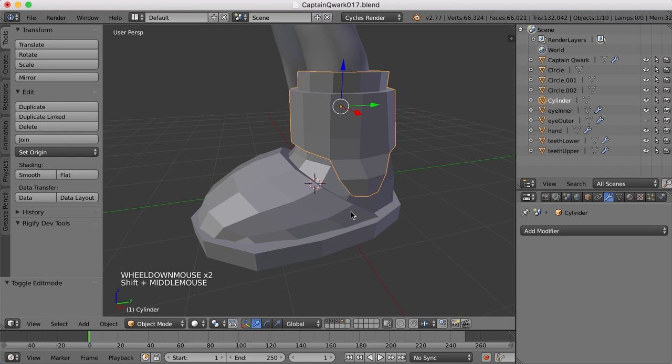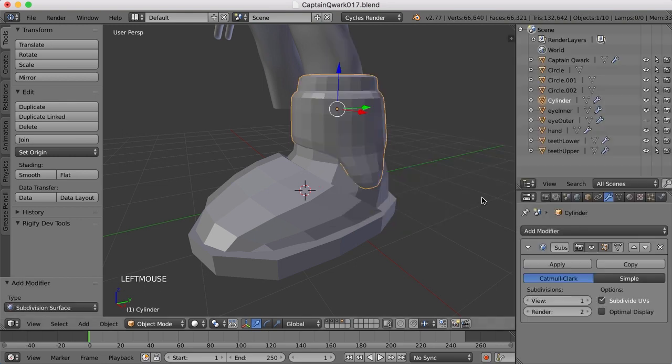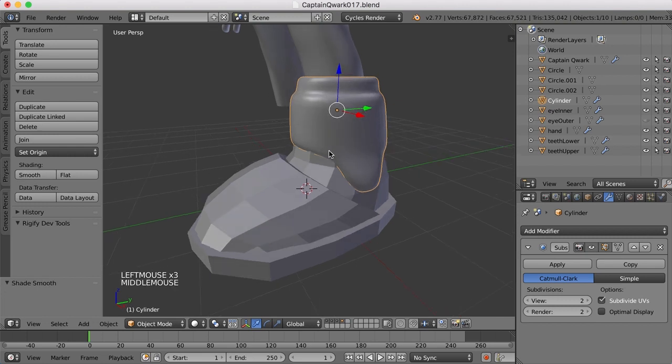And now let's take a look at adding subdivision surface modifiers on here. So I'm going to click Add Modifier, Subdivision Surface. Take the view up to 2. Smooth shading.